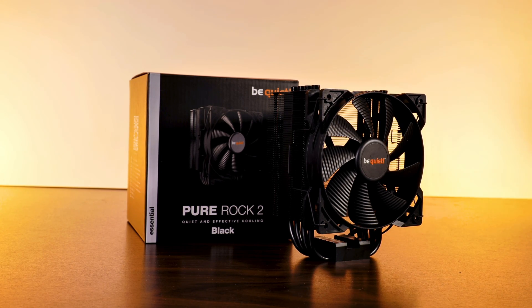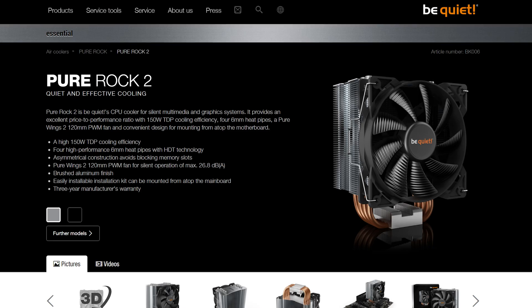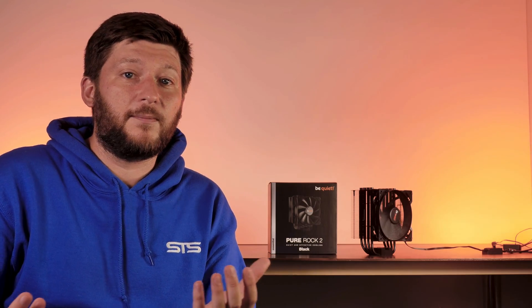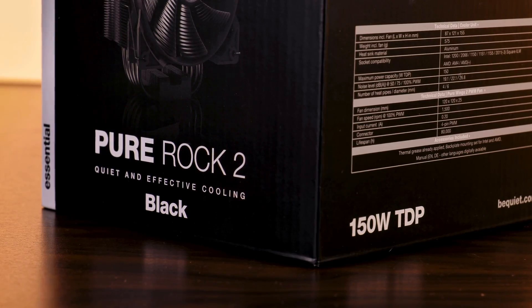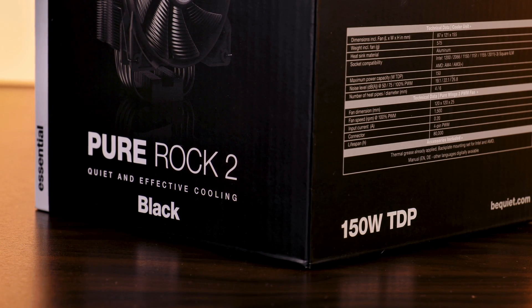This is the black version of the Pure Rock 2 cooler. The original Pure Rock 2 is also available in its brushed aluminum finish with uncolored heat pipes, though that is the only difference between them. So every spec or number mentioned in this review will be applicable to both coolers. Out of the box, the Pure Rock 2 is rated to cool down 150W TDP.